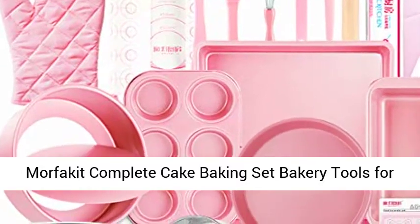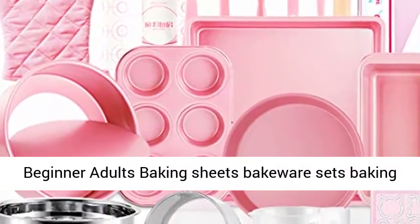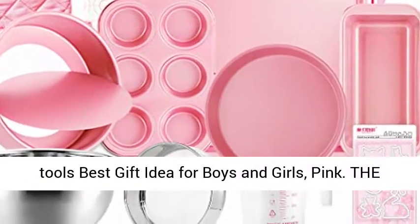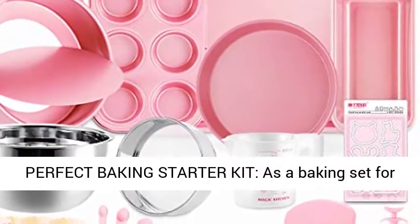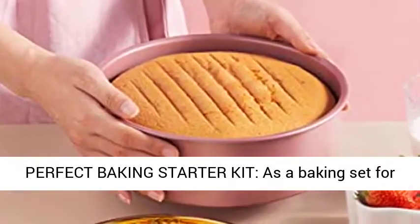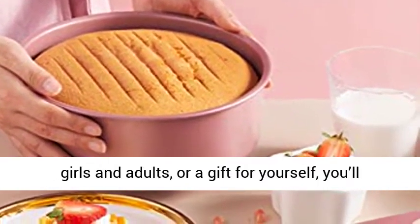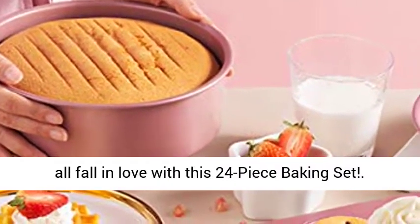Morphiket Complete Cake Baking Set — Bakery Tools for Beginner Adults. Baking Sheets, Bakeware Sets, Baking Tools — the best gift idea for boys and girls. Pink. The perfect baking starter kit, as a baking set for girls and adults, or a gift for yourself. You'll all fall in love with this 24-piece baking set.